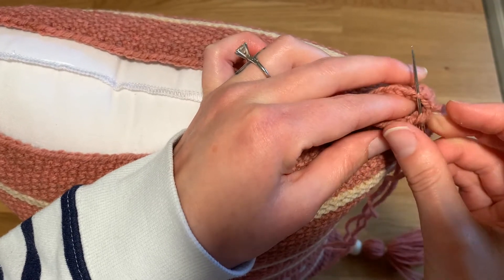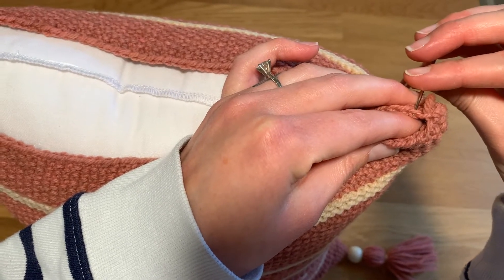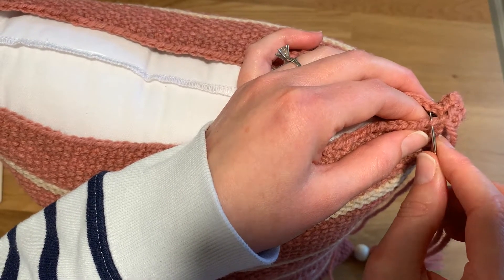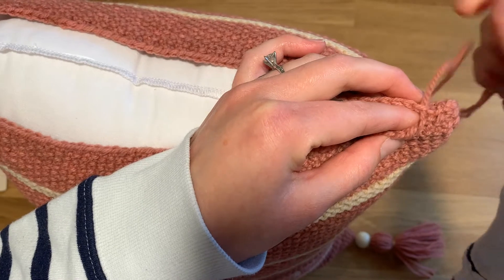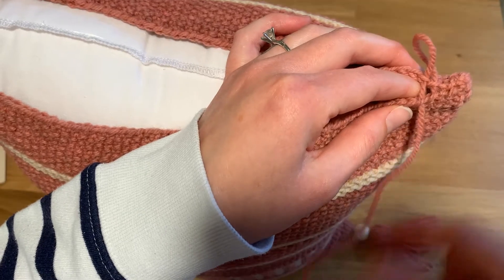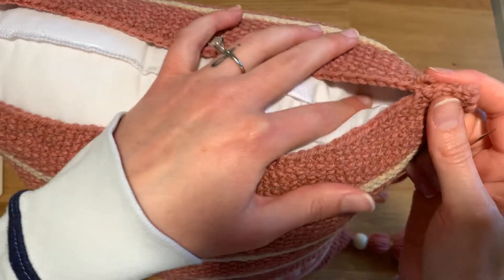Go directly across from it and pull that through, then go to the next one and directly across from it, come back through. Go over to the next one and directly across from it — it's almost like you're lacing something up by zigzagging back and forth. Then over to the next one and directly across, and I'll just continue like that for the rest of the pillow until it's closed.